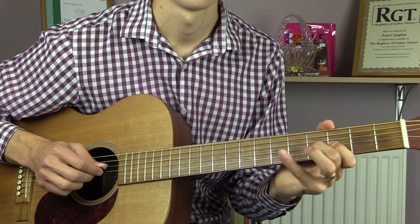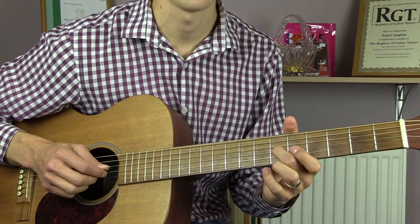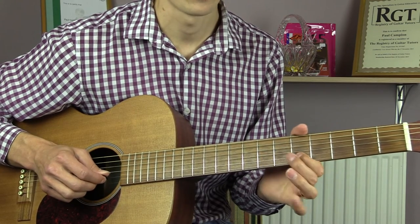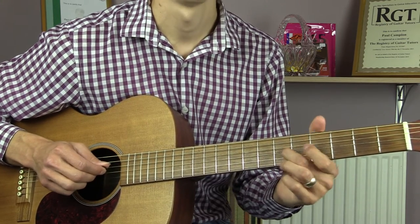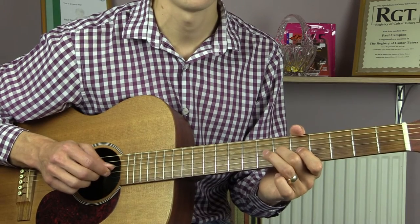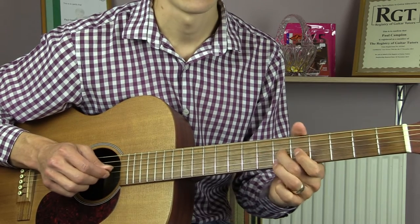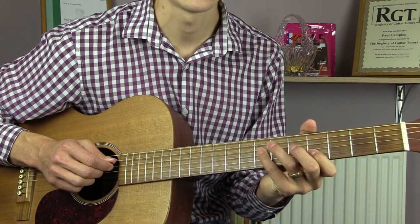We're then going to put our 2nd finger on the 6th fret of the G string and play it, then hammer on using our 3rd finger to the 7th fret of the G string. We then play 5 on the B. Then 7 on the B. We go back to the G string and play 7, 6, 4, 6, 4, 6, 4. We then go to the 7th fret of the D.